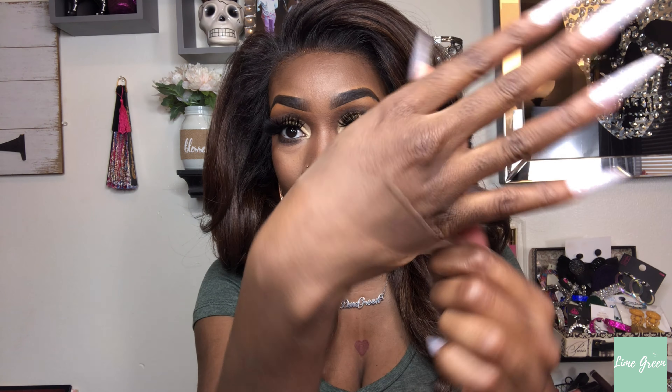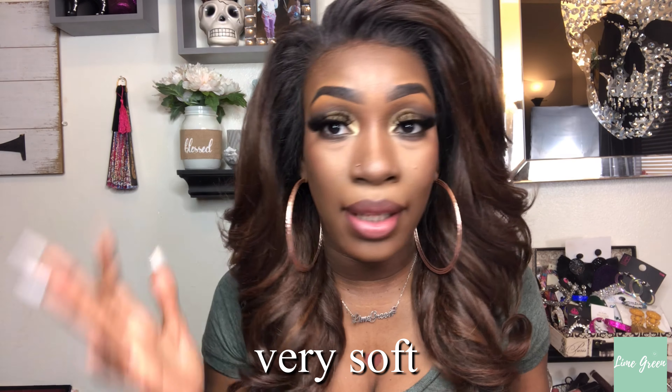Okay, so the lace is HD, it's transparent — they say transparent, but to me it has a tint to it, like a brown tint. The density on this wig looks very voluminous but it's not heavy — it's very lightweight. It's a yaki texture. The cap size is more snug. It has an elastic band already attached inside the wig, so I didn't even have to glue this down.